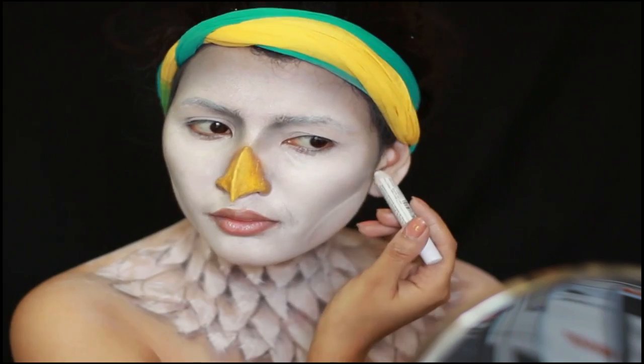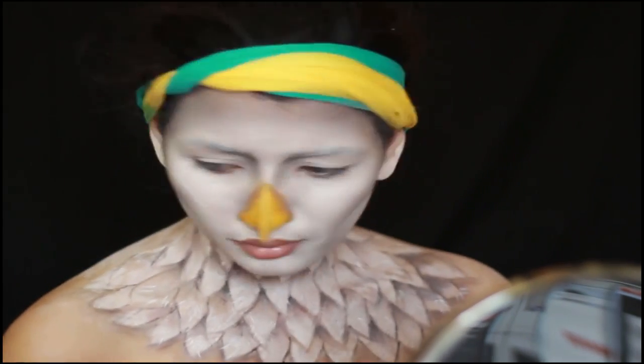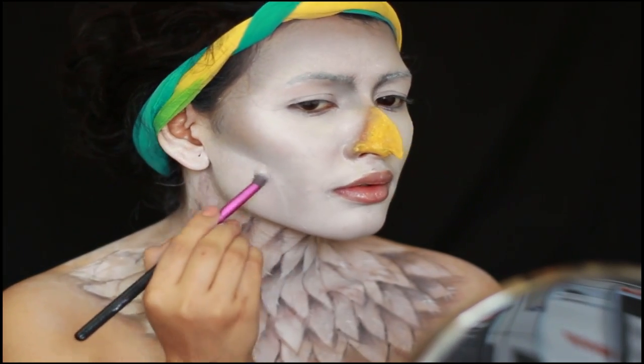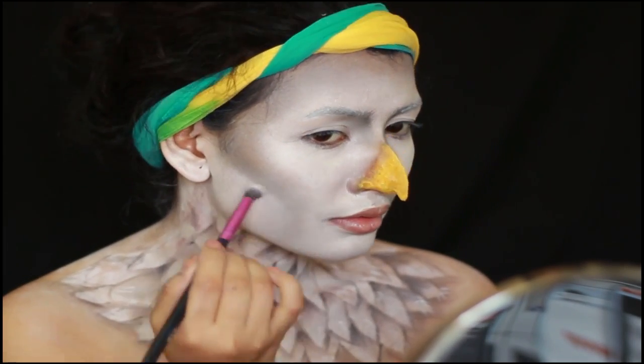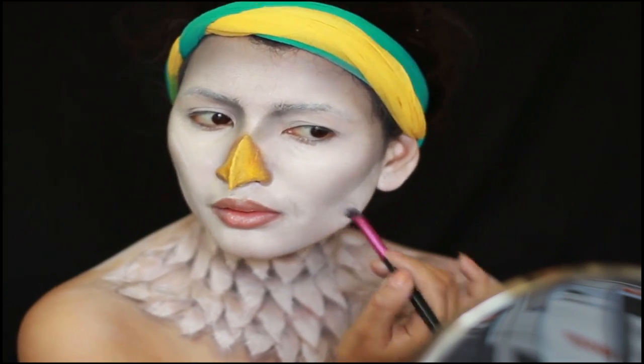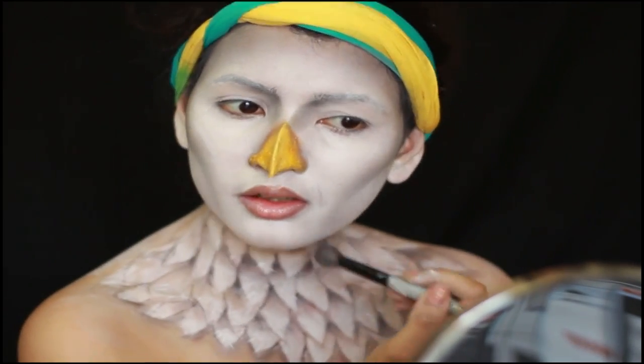Now I'm just cleaning up the lines and lightening my eyebrows, adding some more depth before going in with eyeshadow to add a crease since I have hooded eyes. I didn't want this look to have a big mess around my eyes — I just wanted very basic eyes and a really chiseled look.